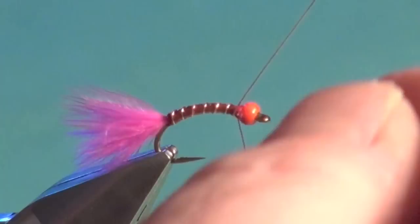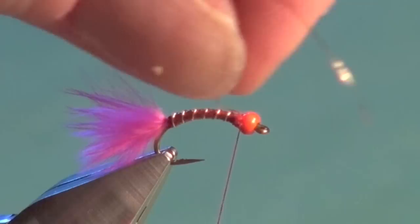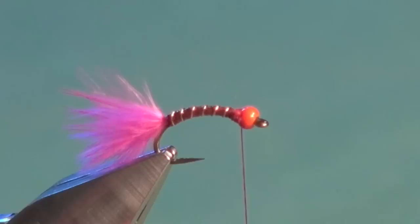Now we just wind our ribbing forward in open turns. Just get into a rhythm with nice open wraps. Fish can count our ribbing segments — we're kind of on the losing end if we worry too much about anatomical correctness. So we'll just tie it off with a couple of wraps on top and one in behind. Pull and twist to break away the excess to save scissors.